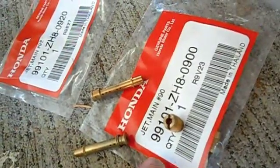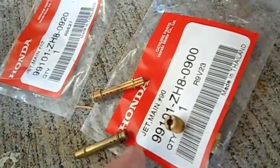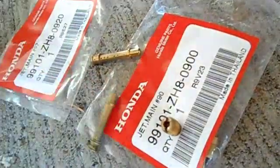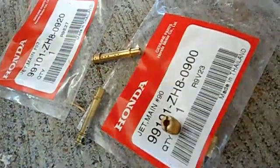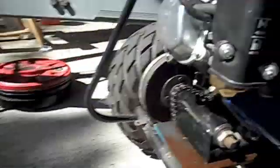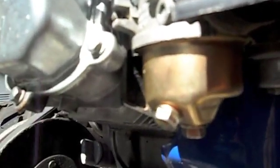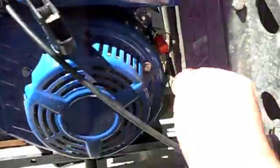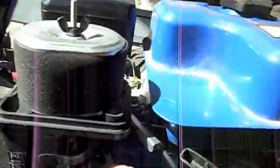I'm going to put this back together — pretty straightforward. The emulsion tube goes in up first, and then the main jet follows and holds it in there. I put the bowl back on and it went together real easy. You just want to do everything kind of hand tight, doesn't need to be very tight. Turn the fuel back on, give it a little choke, turn the power switch on.